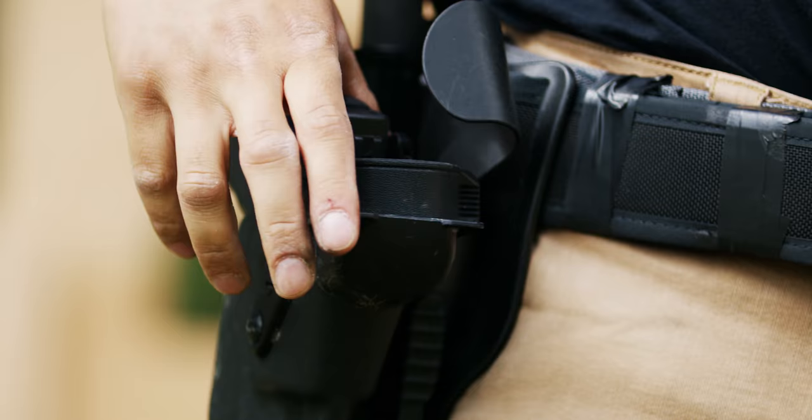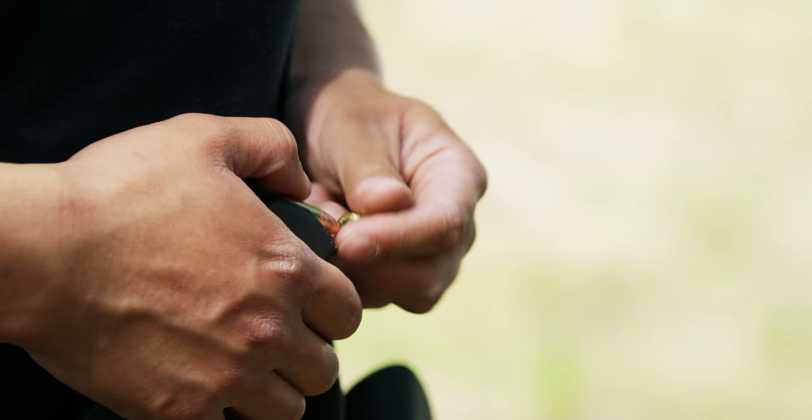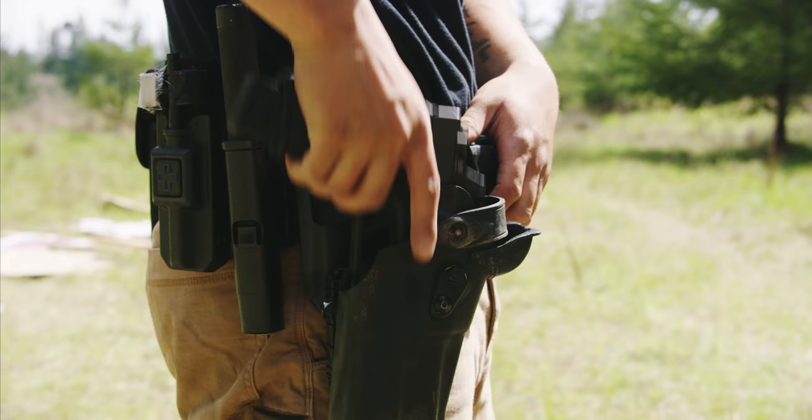This one in particular is the 6365 RDS holster. What differentiates this from most other RDS holsters is it gives you three points of retention. The first point of retention is the actual holster itself — the Kydex surrounding the holster.